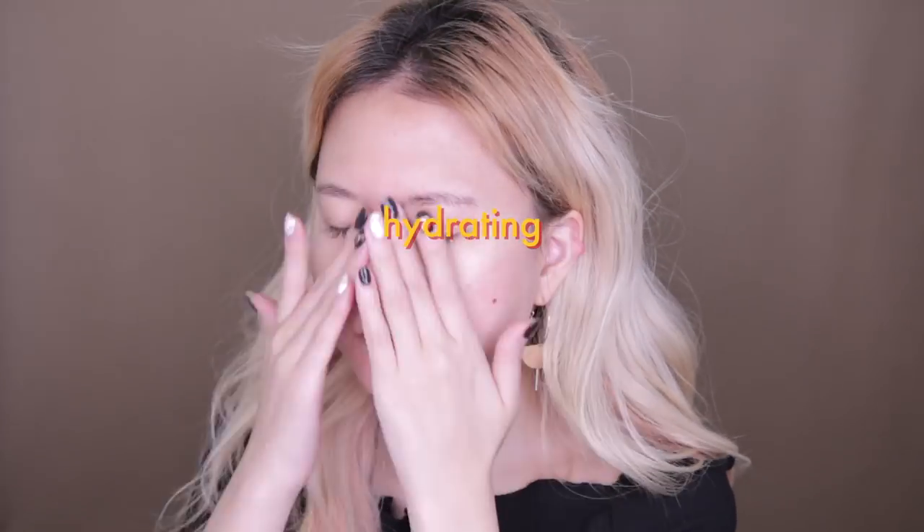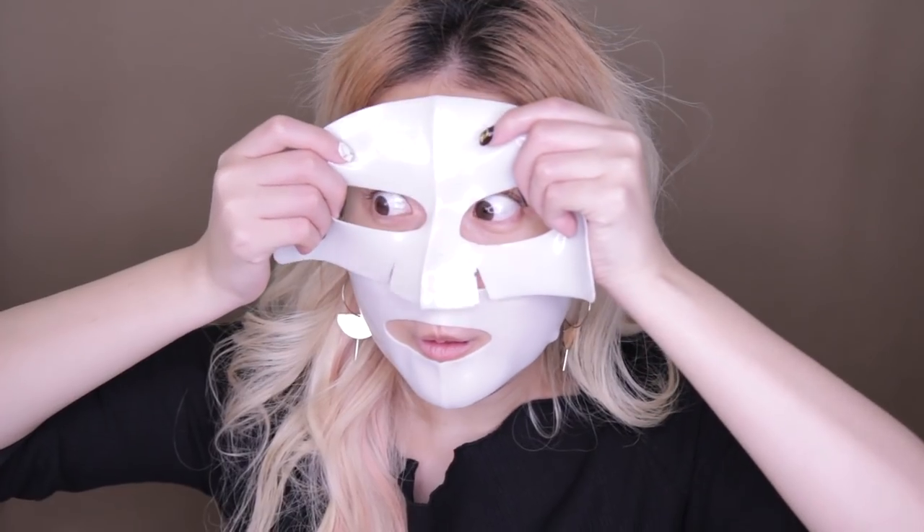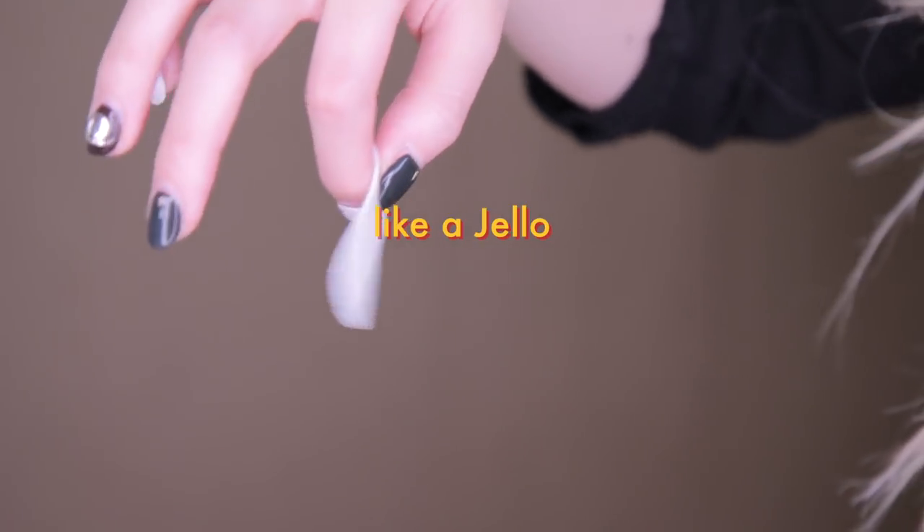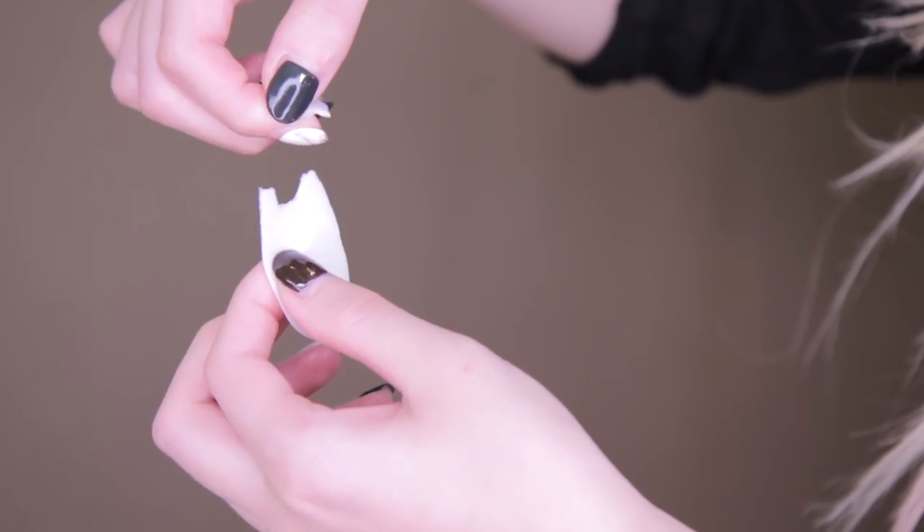Also, usually sheet masks are made out of fabric, but for this one it's a very jelly-like, soft and rubbery material that has this awesome cooling effect. Once you apply the cream pack all over your face, place the rubber mask on top and leave it for roughly 20 to 30 minutes, and your face is hydrated and calmed down, ready for makeup.